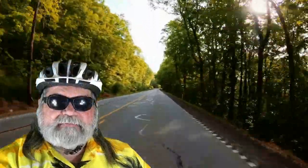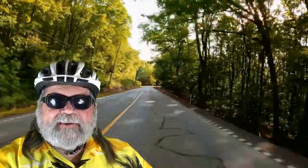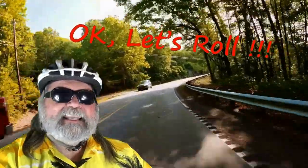But for now, it's the old gray beard e-bike rider saying, let's hit the road and let's roll. See you later.